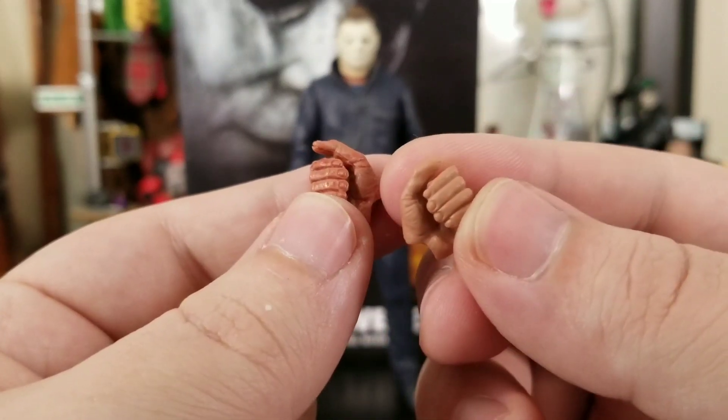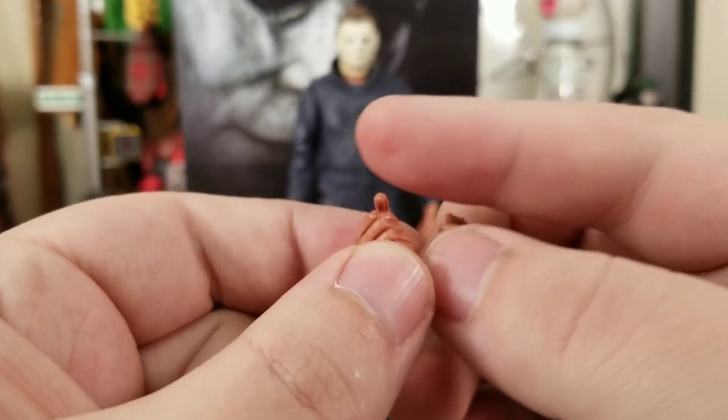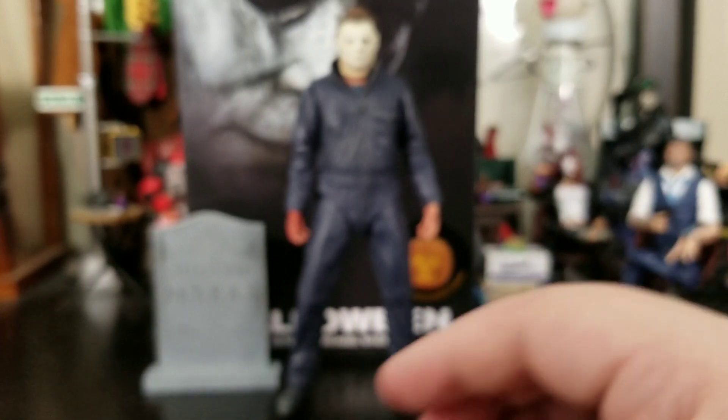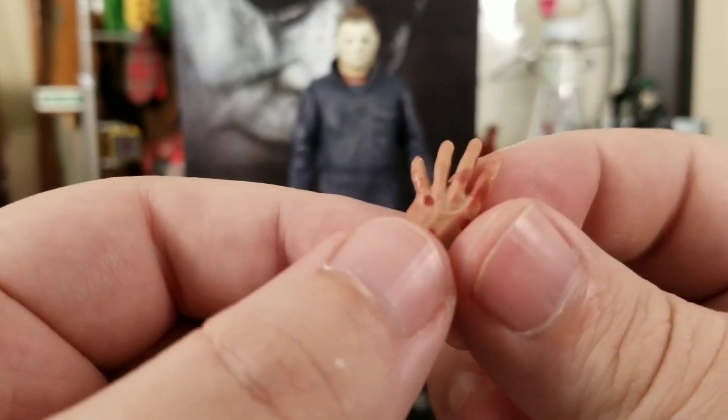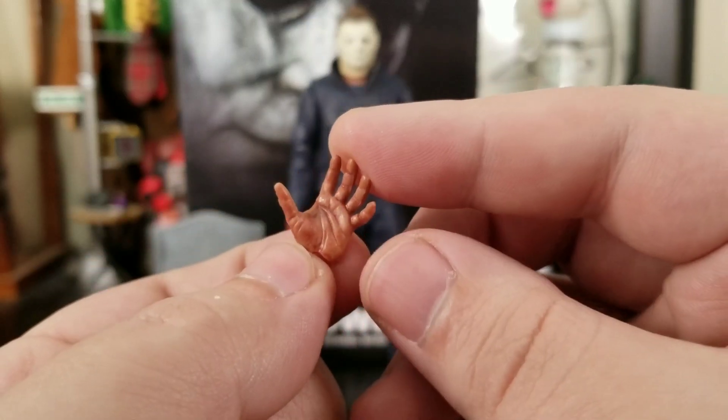The one with the heavier coating of blood looks so much better — it just looks like proper bloody hands. Then we get an open palm hand that again has blood on it, and the paint they use gives it a nice shiny effect.